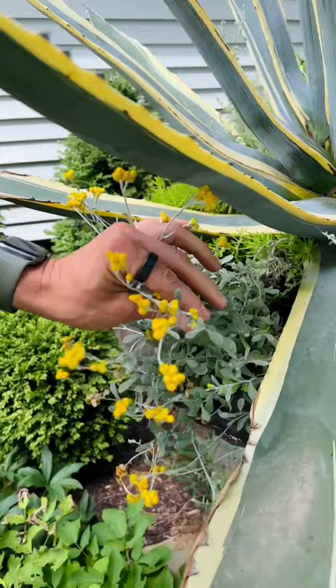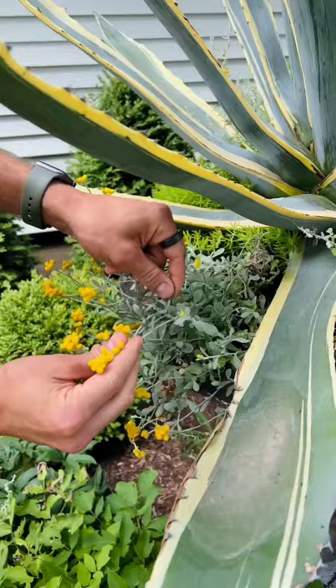The flambe straw flower have these little yellow flowers that work really well with the agave, and the nice silvery foliage that just plays against the beautiful agave.